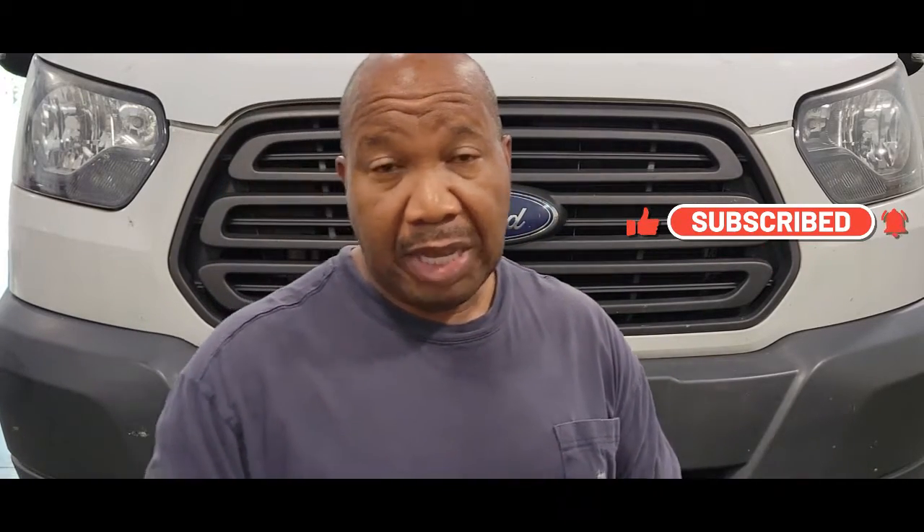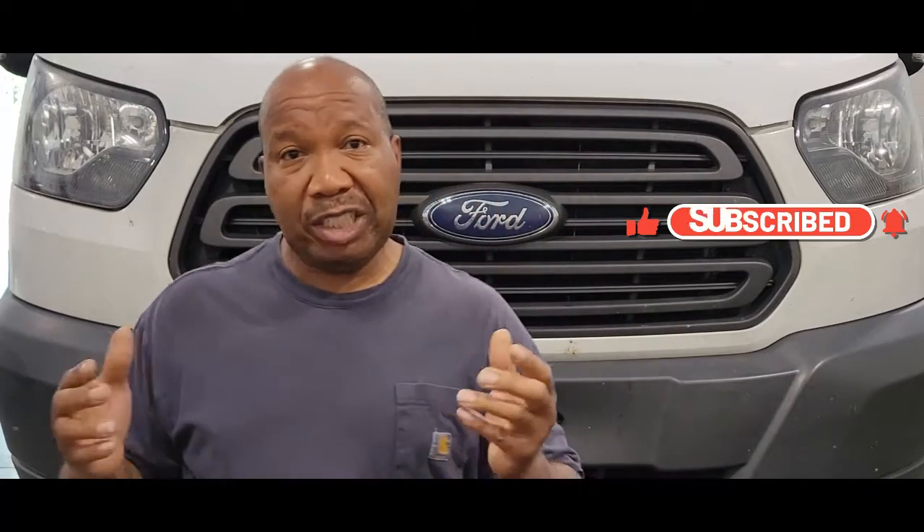Hello and welcome to my channel. In this video I'm going to show you how to change your transmission fluid in your 2018 Ford Transit. This won't take long — just follow this video step-by-step and you will have your vehicle back on the road again. If you're not a subscriber, hit that button and become a subscriber right away. So let's begin.